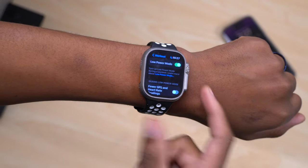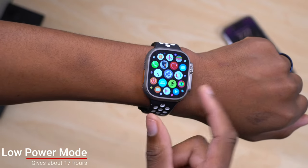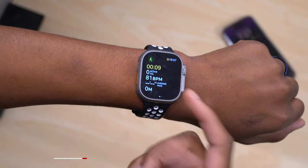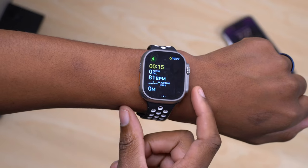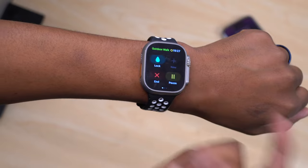That's the usual low power mode. If you turn on that existing low power mode and do a workout — using outdoor run or outdoor walk as an example — connectivity is reduced, however you still have somewhat full heart rate sensing and also full GPS sensing.